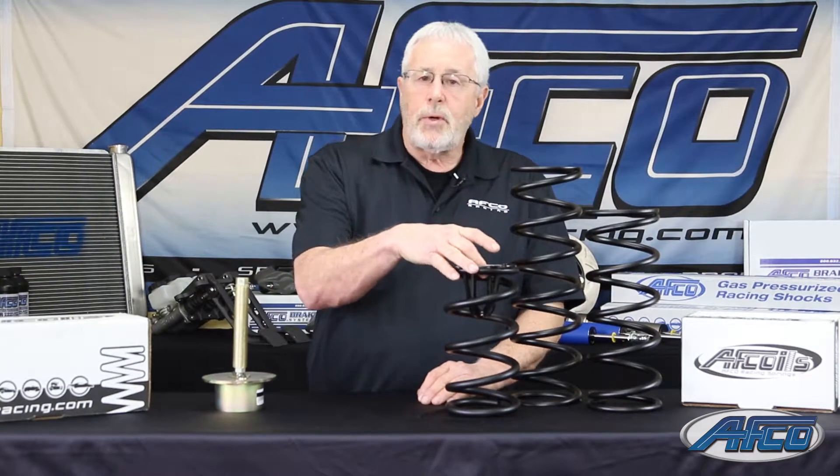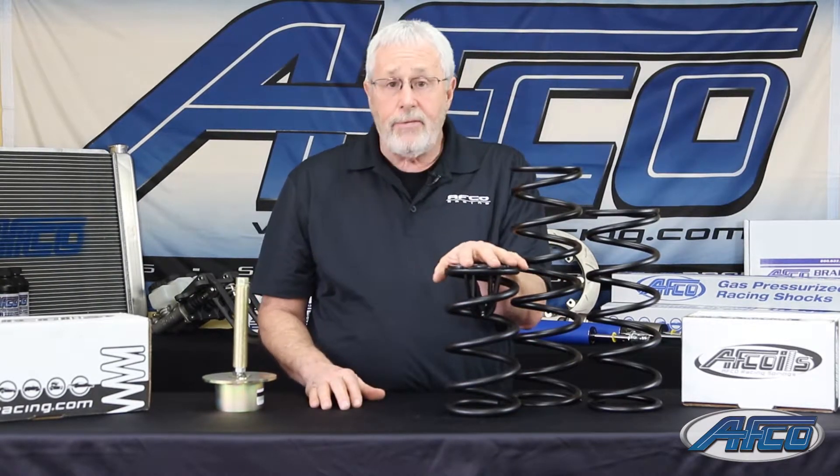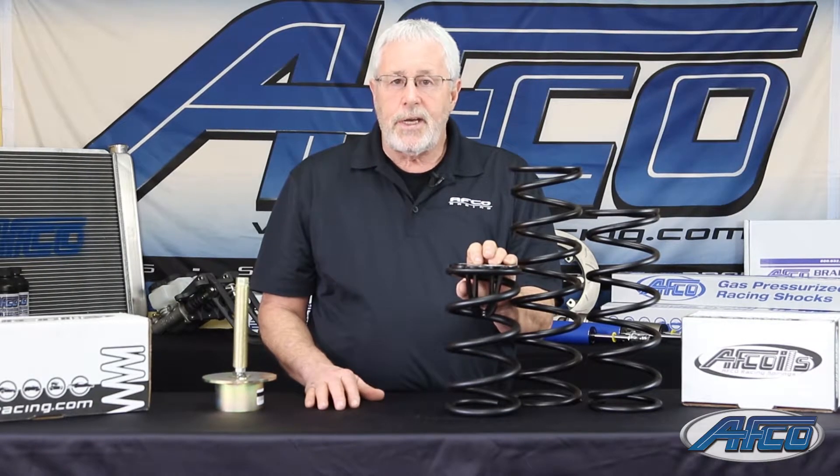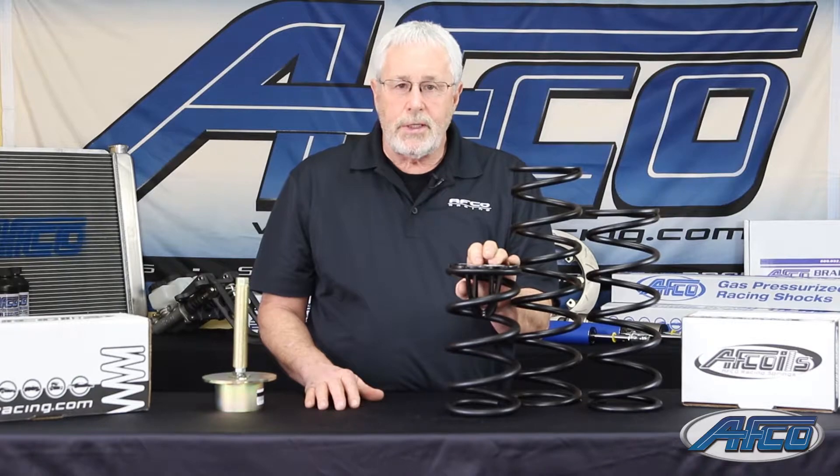If you have any questions about any of the AFCO springs or any of the AFCO racing products, you can call us at AFCO Racing or you can check us out online at afcoracing.com.